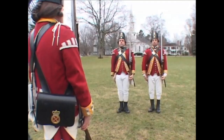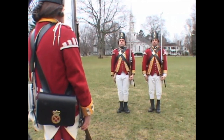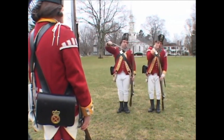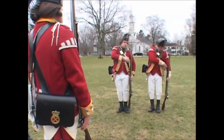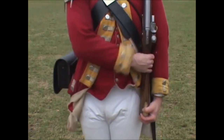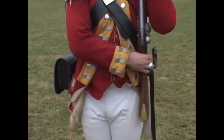Though not officially part of the manual exercise, in regimental practice the following two motions are added. Unfix your bayonet! Three motions. First and second: as in the first two of the secure.